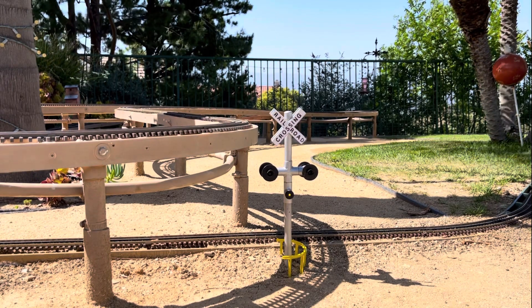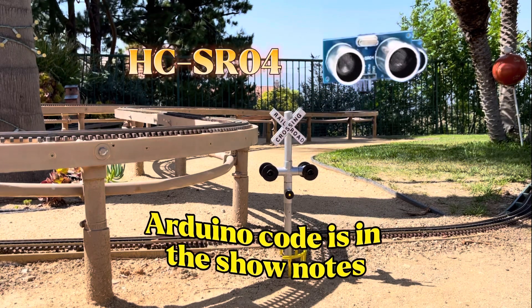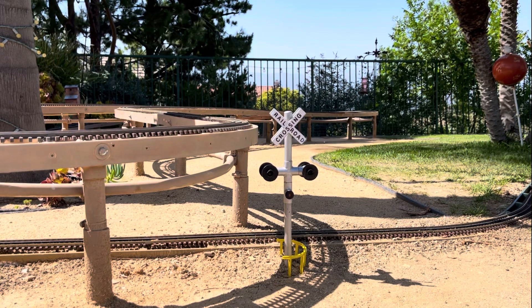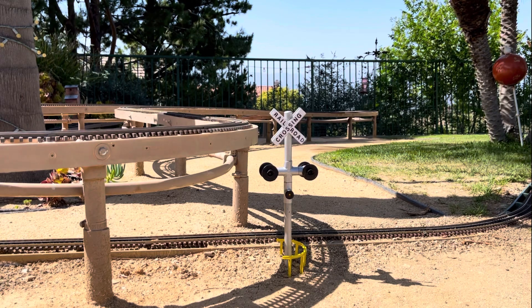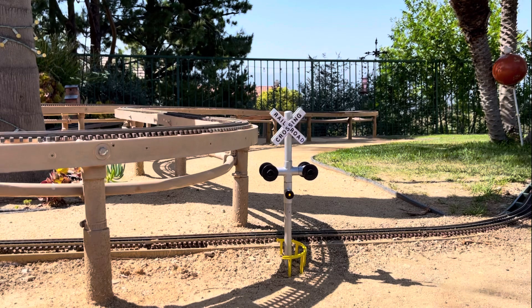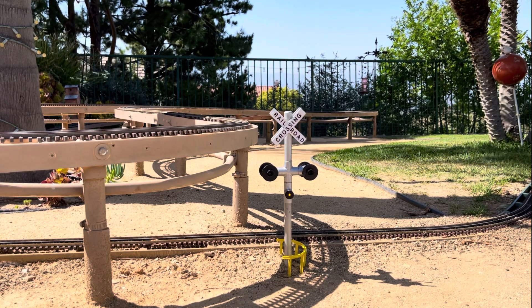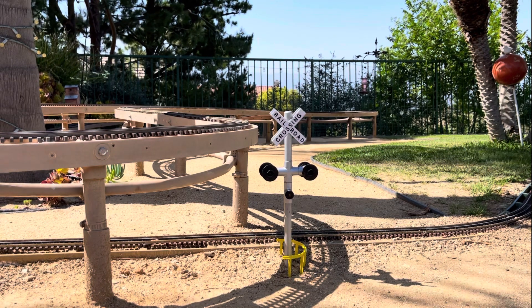So that's another application you can do with the HC-SR04. I used it for the crossing gate here. I've got two ultrasonic sensors, one on each end, designed to look for something coming through its vision within four to eight centimeters from the sensor, and it will trigger the action on the gate crossing.